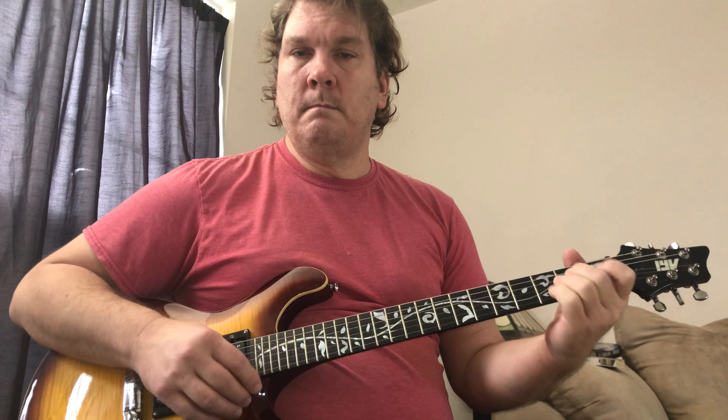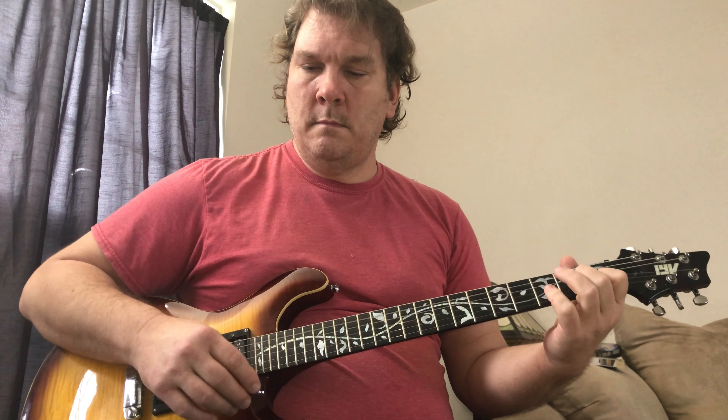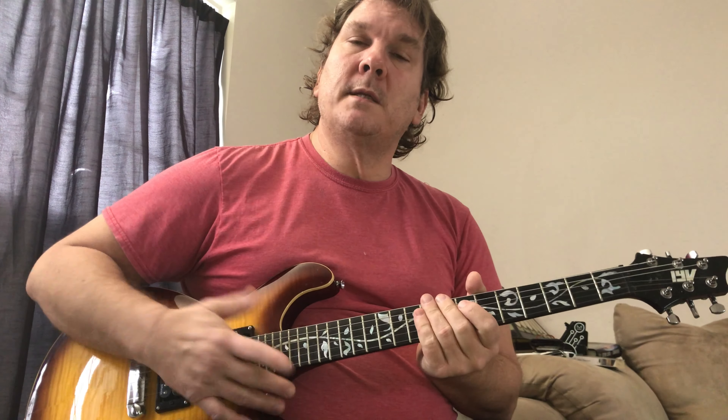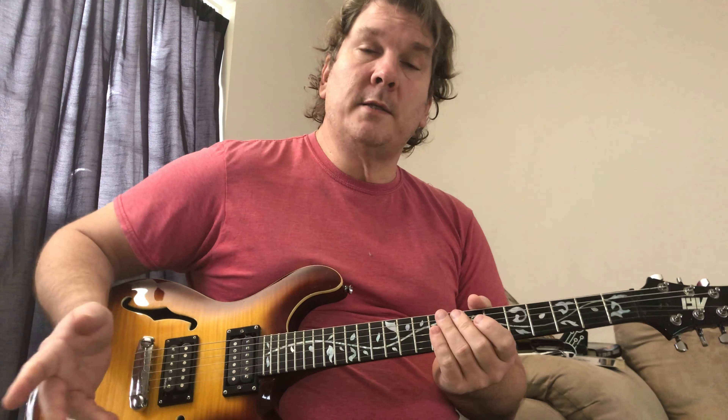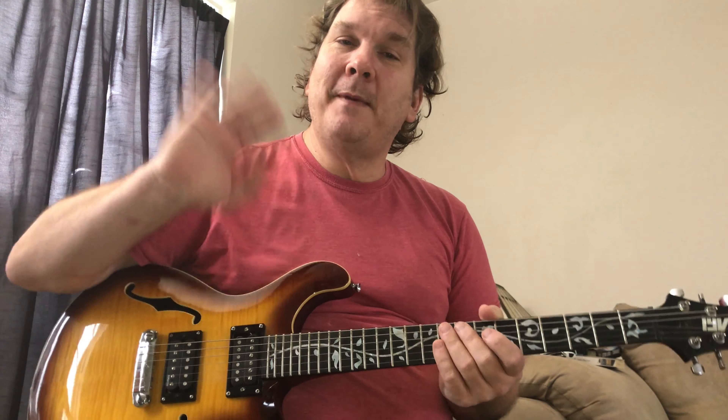From that C it just goes back to G — G, E minor, C. It's a very great song and it's good for beginners. Thanks for watching and have a great day — have fun with it!